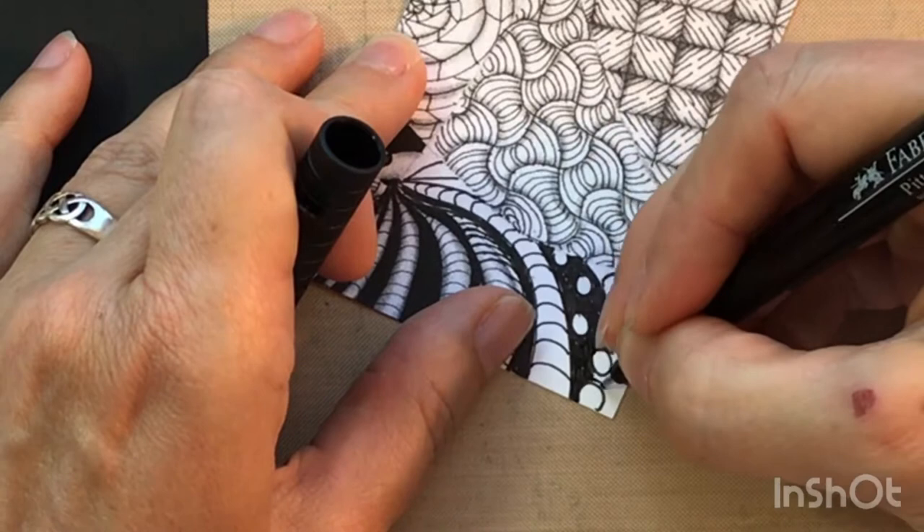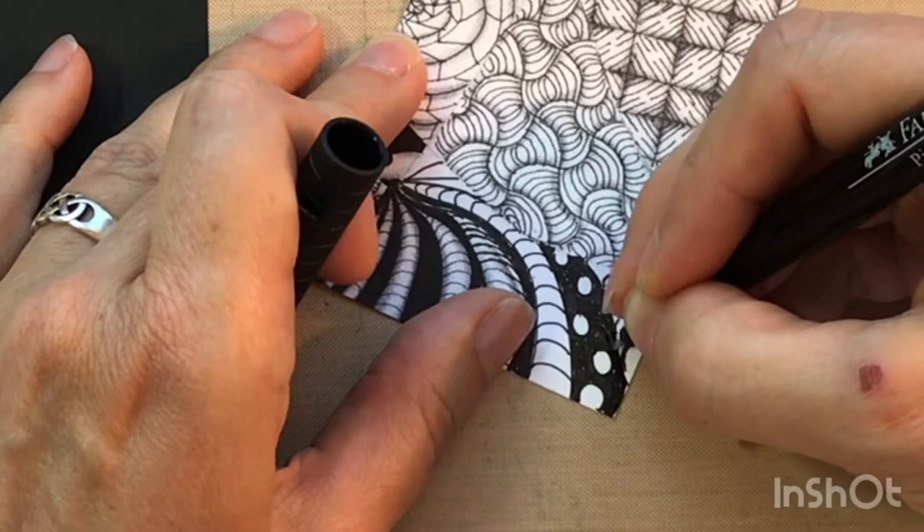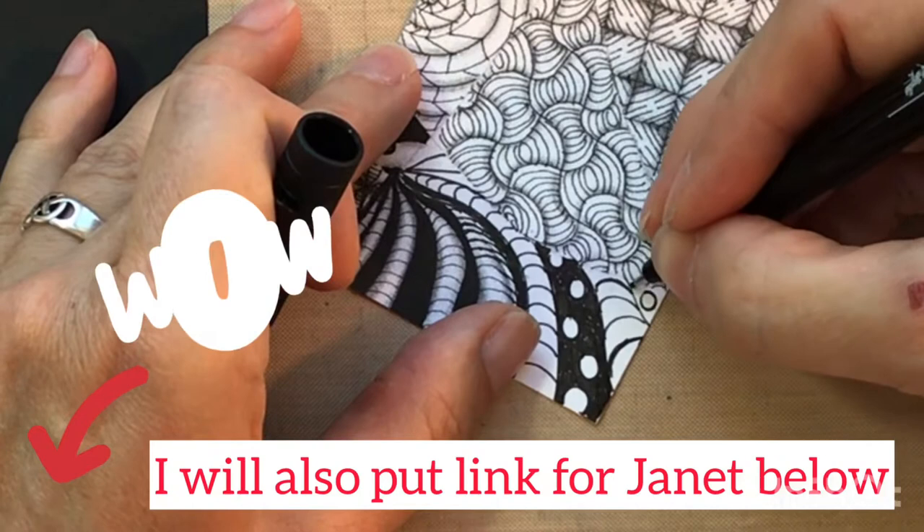One day when I was watching Janet Merle Young on her stream, she did some zentangle and she added shading. That just blew my mind and I had to try it — that's why I did those two pages. I'll probably do more, but it does take quite a long time.